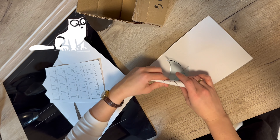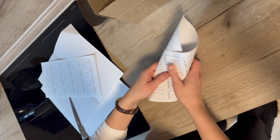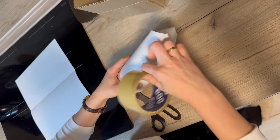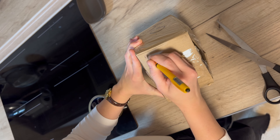Wrap the glass shards in paper and tape them up. Do the same for all shards. Then fold all the pieces into the box, tape it up, and write on the box that it contains glass.